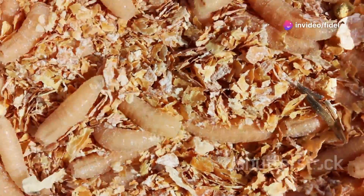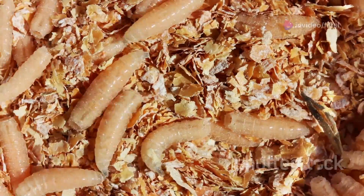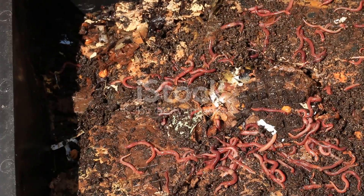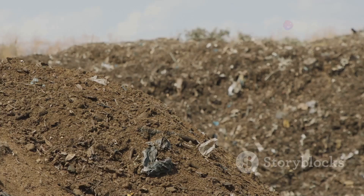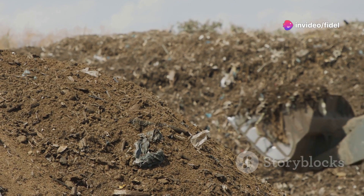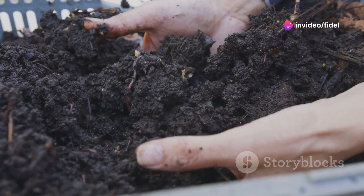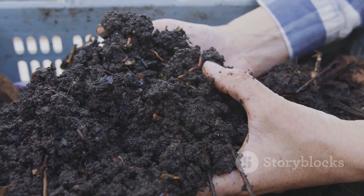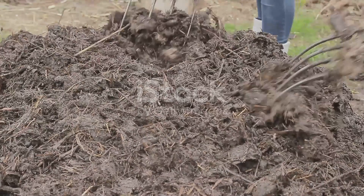Chapter 8: waste warriors — maggots to the rescue. Here's where things get really interesting. Maggots aren't just eating machines — they're also waste management superheroes. As they munch their way through your organic waste, they're converting it into valuable resources. We're talking about nutrient-rich compost and frass, which is a fancy word for insect poop. Maggot frass is basically gardening gold.